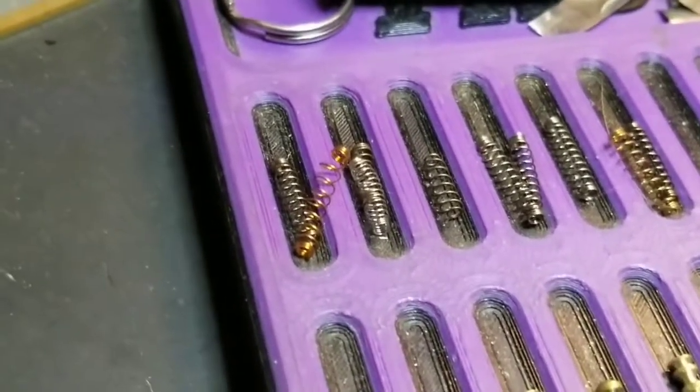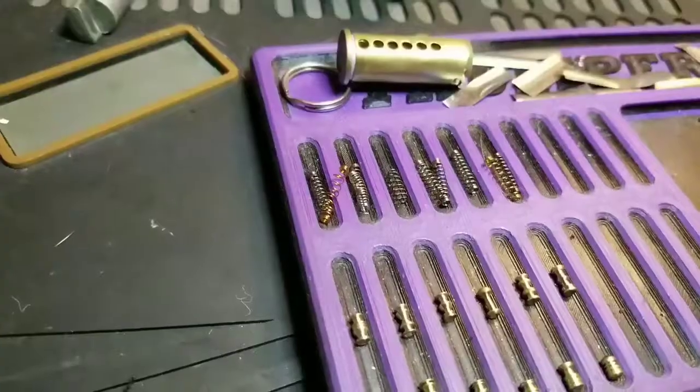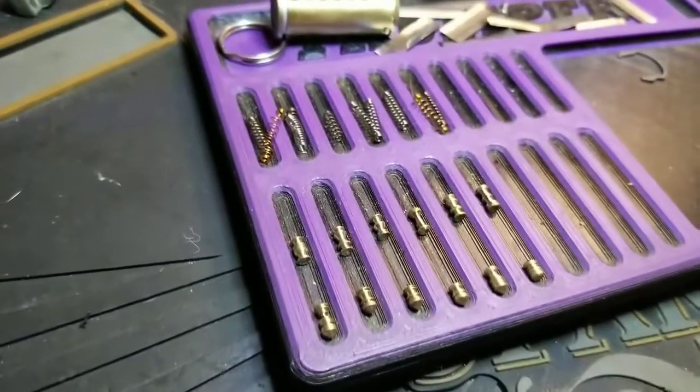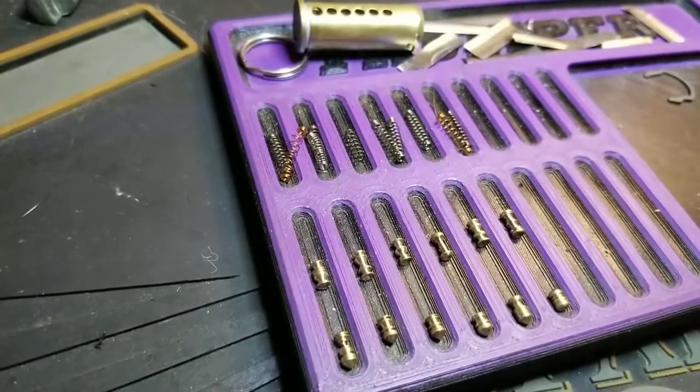Wow, very very cool — thank you very much. I got three of these now and I am happy — I like Corbins. Thank you for watching another episode of Thumper's Lockpicking — hit that like and subscribe button, tell a friend, and don't put your picks in anyone else's locks unless you have explicit permission. I am gone.